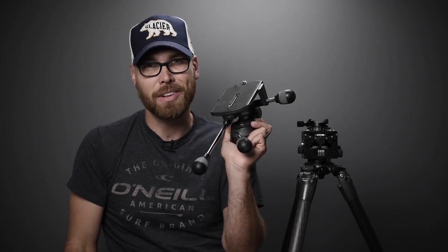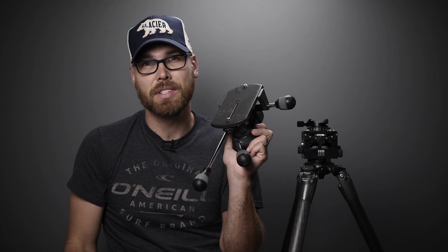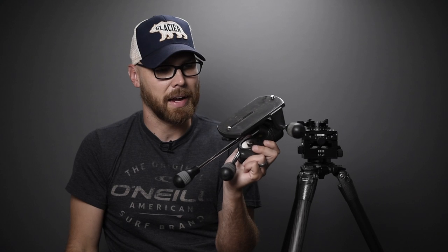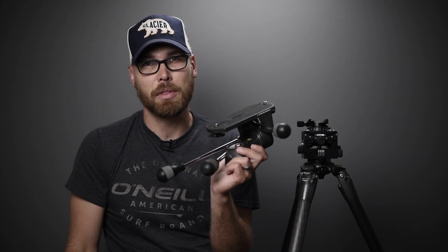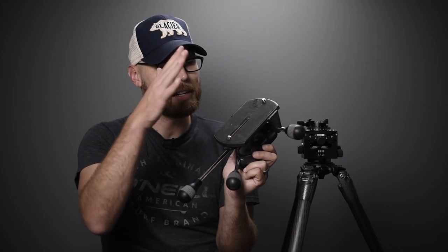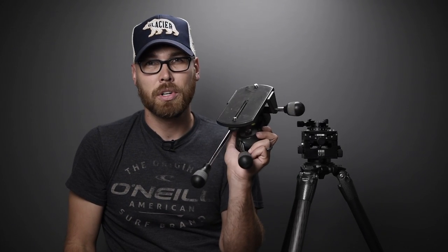When attached to a tripod on some hikes, this head can and will catch branches. So I'd really have to disassemble it and either leave it on the tripod or wrap it up and throw it in my bag. Every time I went to use it, I'd basically have to put the head on top of the tripod and attach the handles, then awkwardly attach the camera to the top platform.